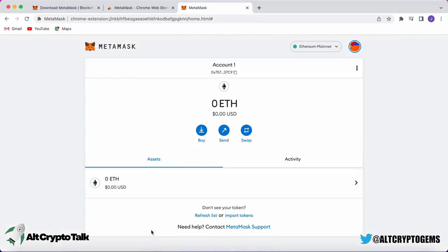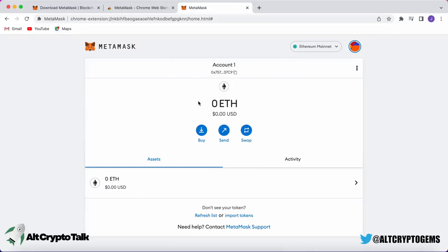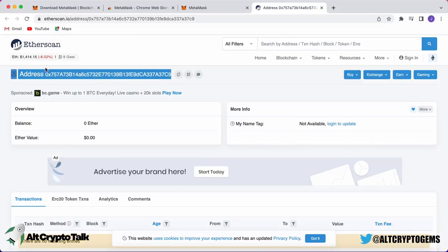Now that you've set up your MetaMask wallet, it's time to deposit some Ethereum and get trading. If you need help starting up your portfolio, follow us on Twitter and join us in our Discord where we're always posting the best and newest cryptocurrencies. All the necessary links are in the description below. If you've enjoyed this content, don't forget to hit like, subscribe, and turn on the notification bell. Thank you very much for watching and we'll see you in the next video.